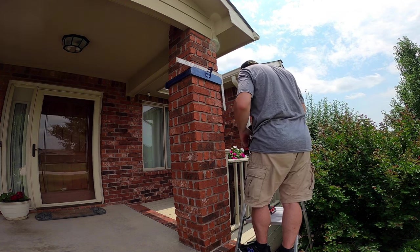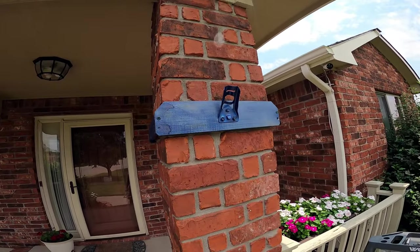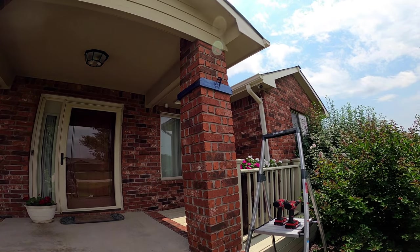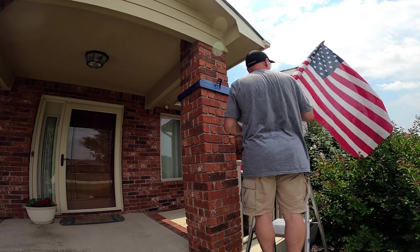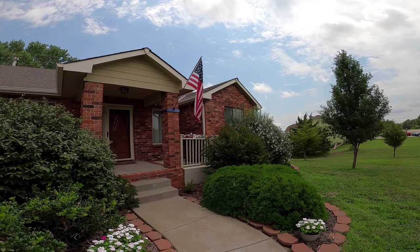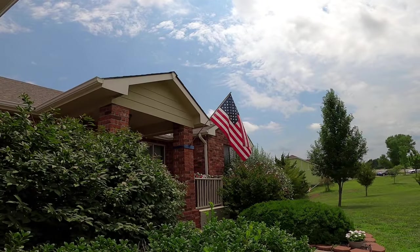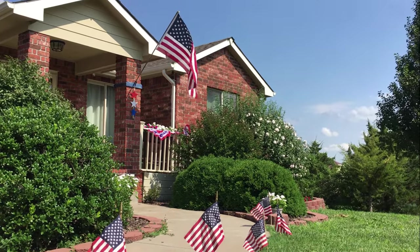Voilà! Perfect. So there you have it — an easy to put up, easy to remove flag mount that we can use year over year. Now we'll put it to the test in the field and see if our flag blows away, but let's go get the flag and put it up. Happy Independence Day from Carps Bees and Make It Happen Greenhouse.